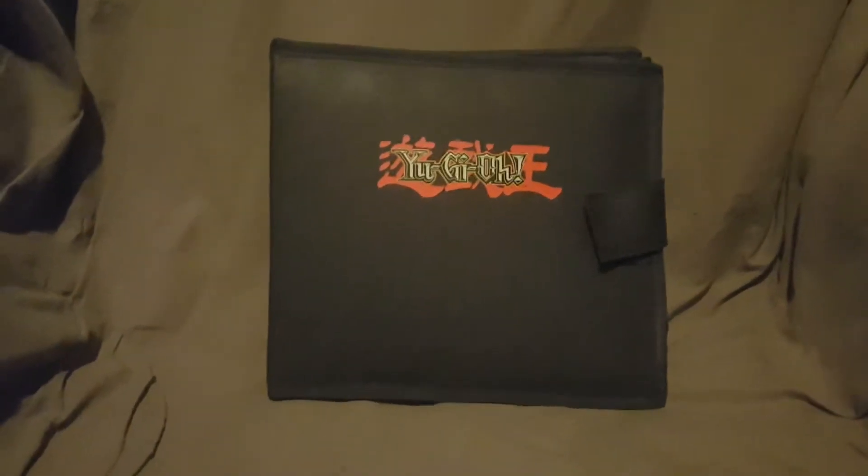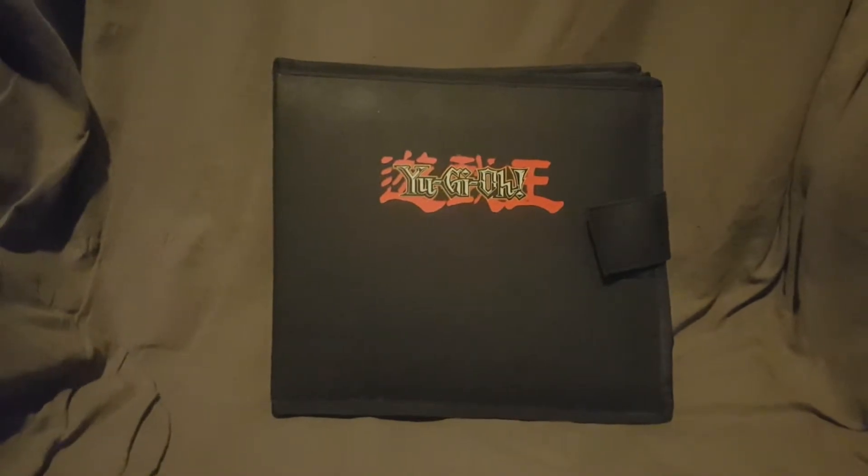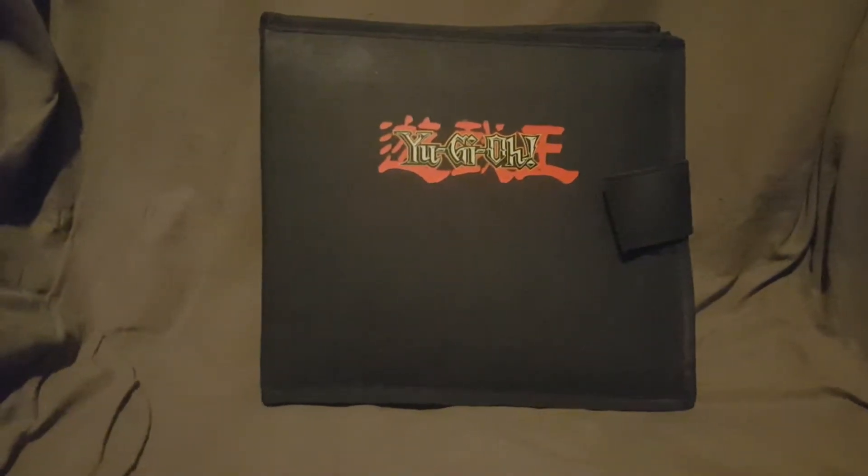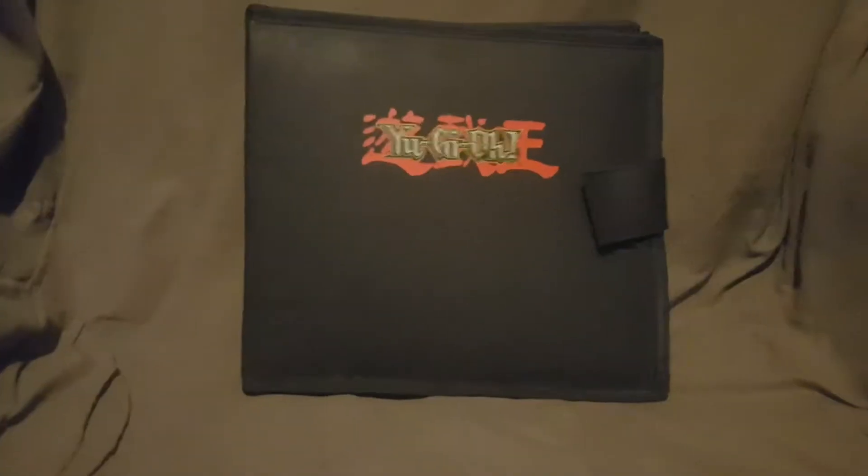What's going on YouTube, anime fan 5672 back again with another video for you guys. If you enjoy this video, don't forget to hit that like button. Today we are looking at my Yu-Gi-Oh GameBoy carrying case.